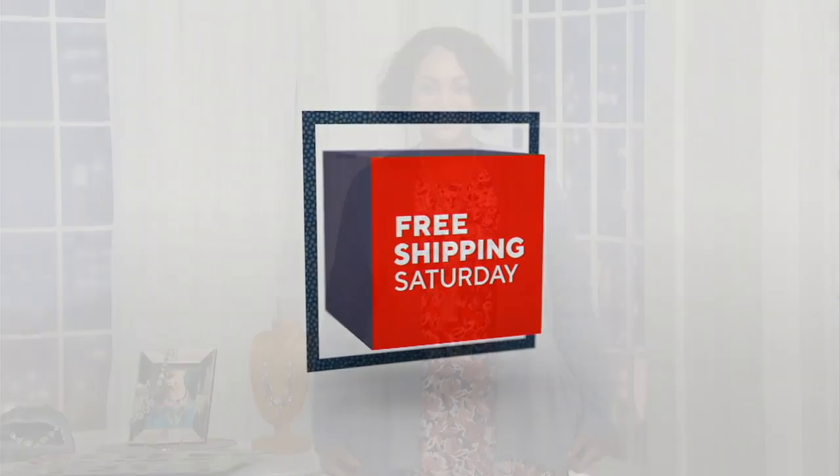This next one here is one of those pieces that a lot of you who shop Logo love.